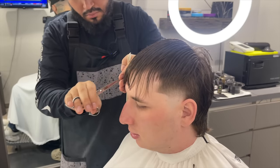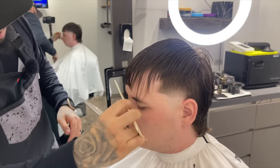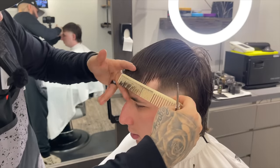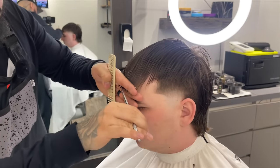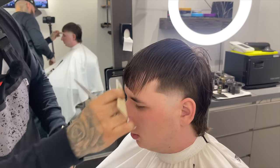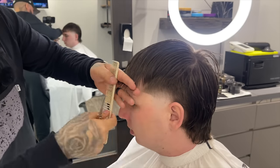We're working our way towards his right and then we'll go towards his left. Just minor cuts, nothing crazy — we're not taking the fringe really high, we want to keep it fairly low while at the same time giving it a more symmetrical look all the way through.